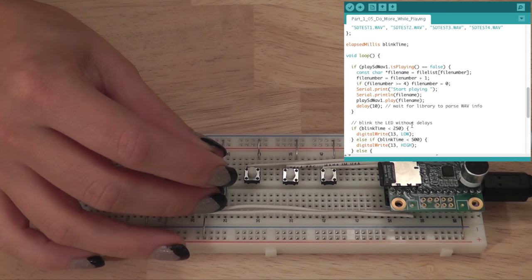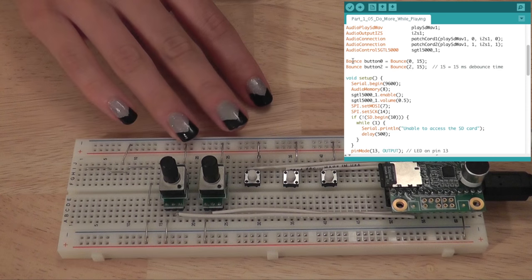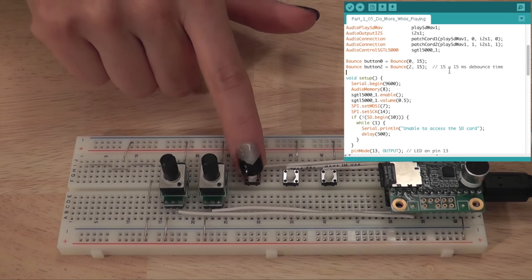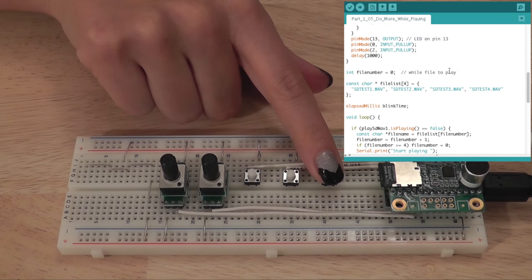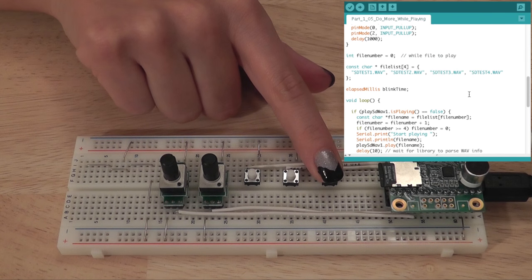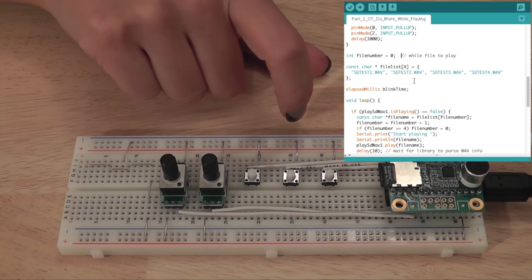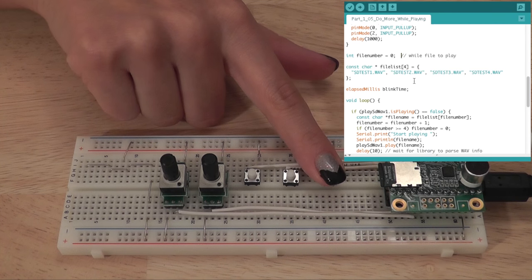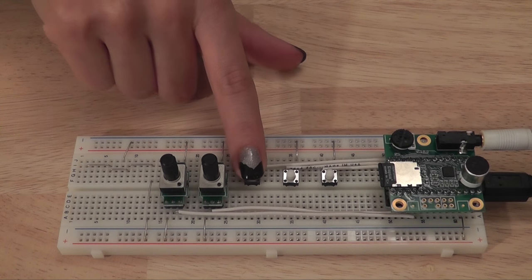This code also uses the Bounce library, which we'll be using in all the rest of these tutorials, to read the push buttons. Bounce library is a very reliable way to read buttons. We also have some code that will allow the push buttons to control jumping to all four of the files on the card. That wraps up simply playing with these examples.